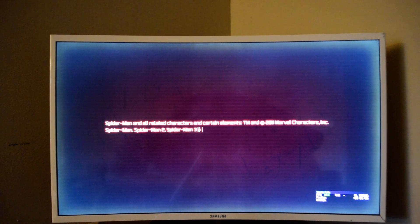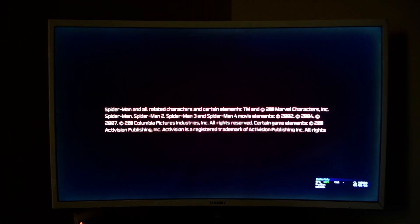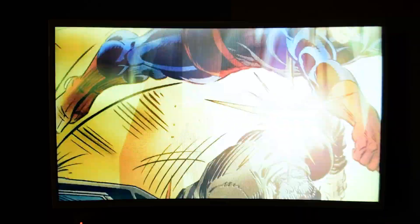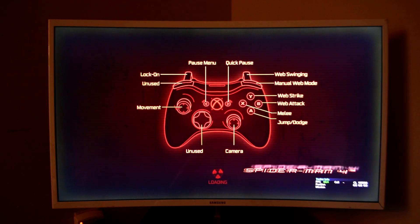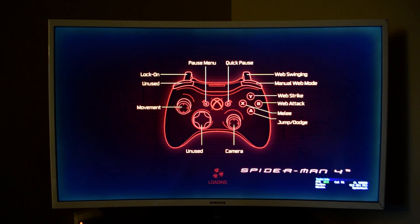The game is working — as you can see it's running fine. Here's the controller — if I hit A, yeah, see, so it's definitely real hardware. It's pretty interesting; I'm surprised how much the devs were able to finish in this build.